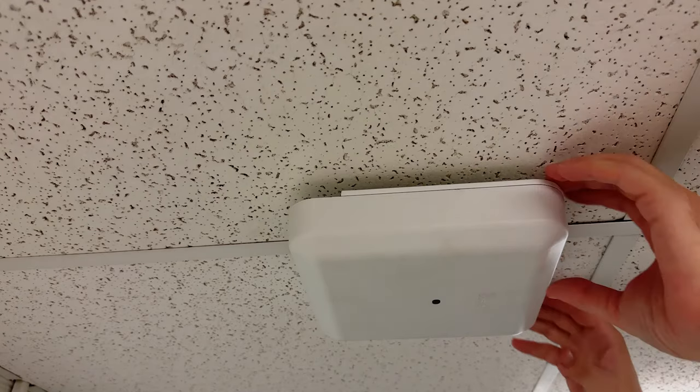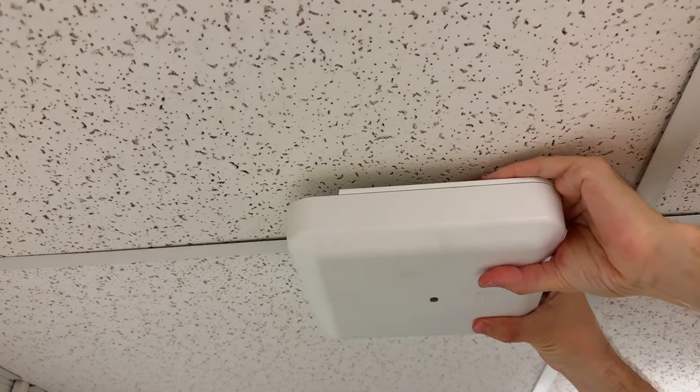Pretty straightforward — this is what the finished install looks like. Of course it's never just installing an access point without running a cable to it, so I'm going to include a small tip here about how to fish the cable through the ceiling tile.